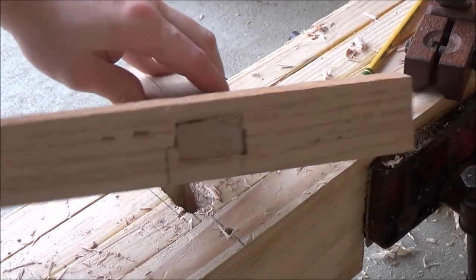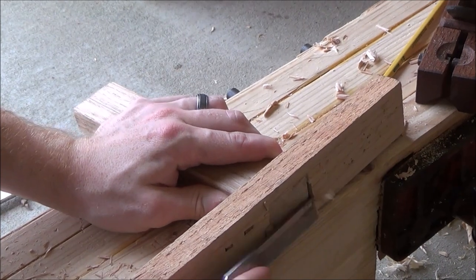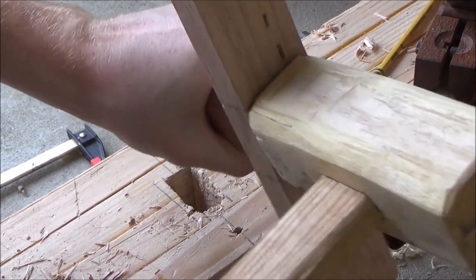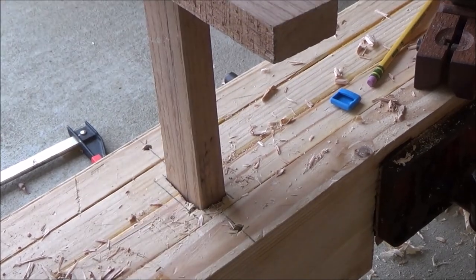Making some good progress. Just a really quick and dirty sort of mortise and tenon thing going on there. It does not have to be pretty, it does have to be practical. I mean that is the dirtiest mortise but...